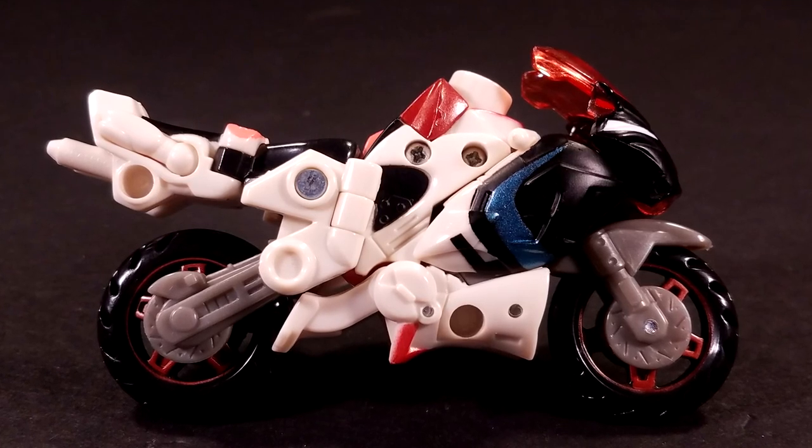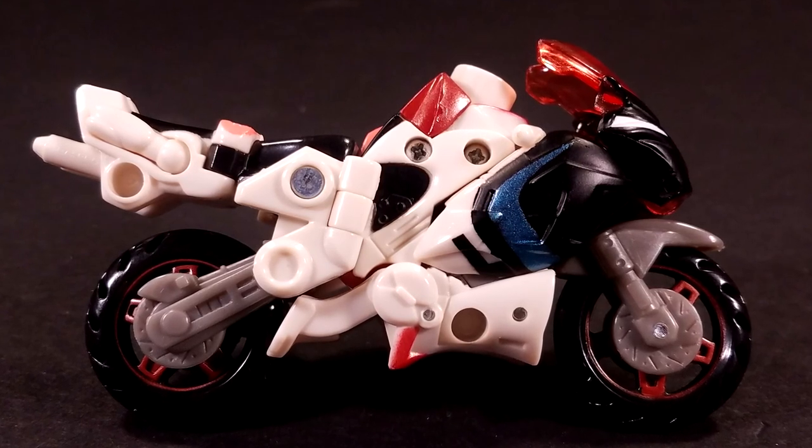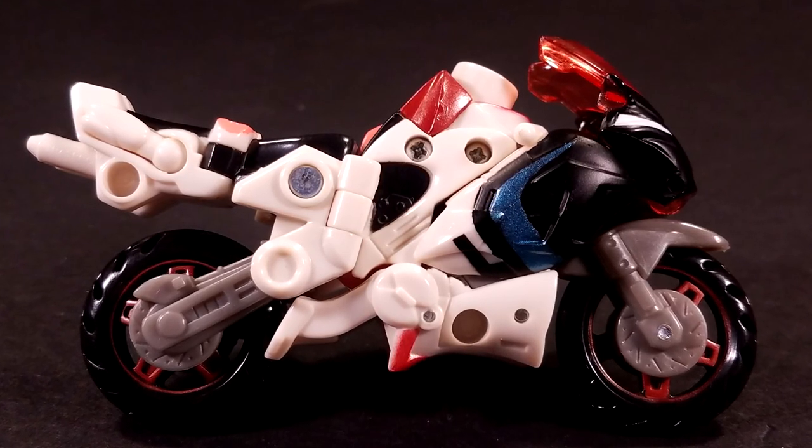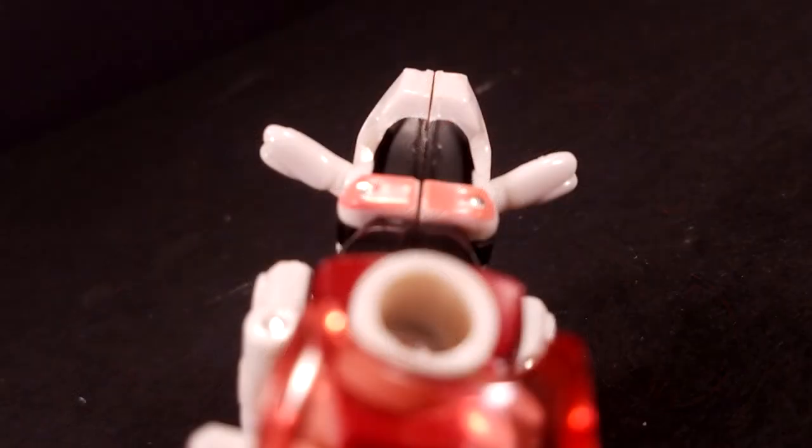The sides of the bike are kind of ugly, with the massive joints on the flanks and the visible hand flaps at the tail. The robot shins don't hide very well at the bottom, but the lines of the sculpt flow well enough, I guess. The robot hands could act as some sort of air brake or set of rear handlebars for a passenger or something, I dunno.